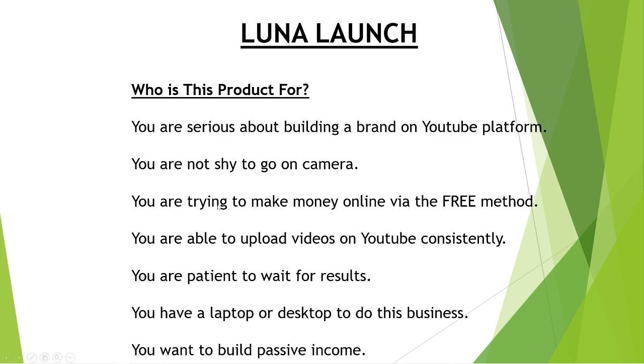The next point is you are patient to actually wait for results. You have a laptop or desktop to do this business — launch checking is not possible if you only have a cell phone. You need at least a laptop or desktop. And last but not least, you actually want to build passive income.